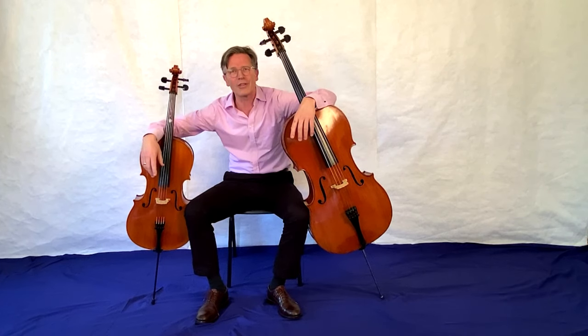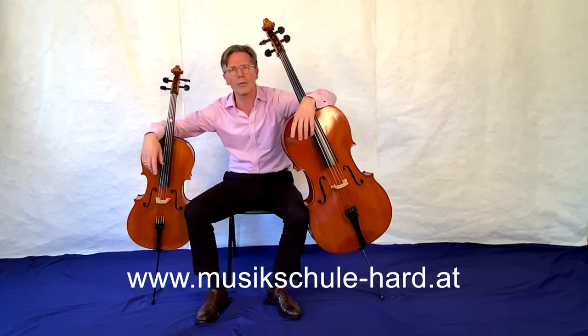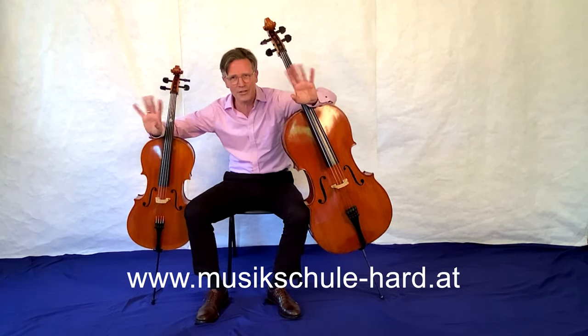Ich danke euch sehr, dass ihr zugehört habt und zugeschaut habt. Und wenn ihr mögt, kommt mal in der Musikschule vorbei – könnt ihr gerne mal ausprobieren. Bis dann, tschüss.